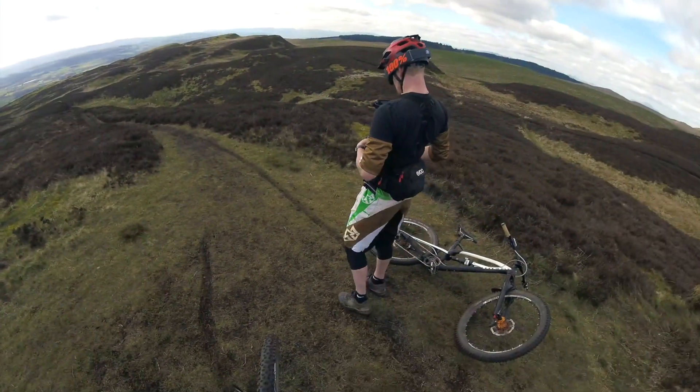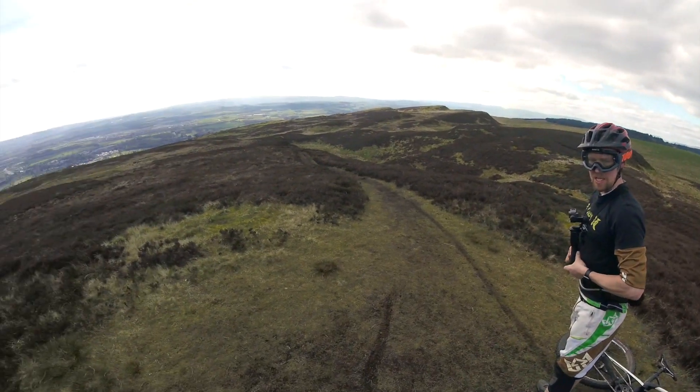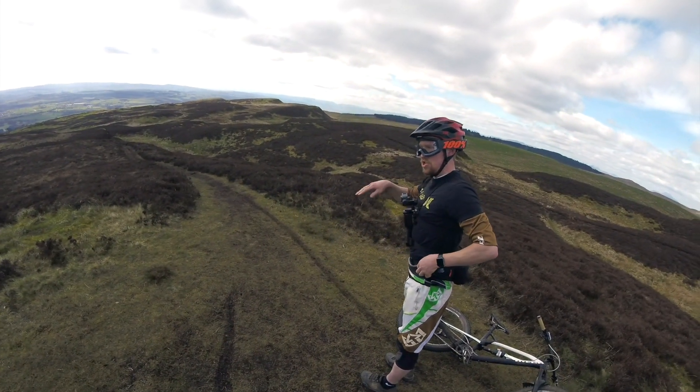Did you hit this one off the drop? Yeah, it's not bad. Is that all right? Yeah, I landed short and then bounced it again.